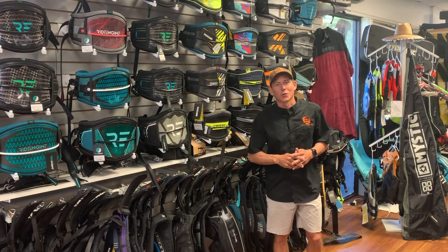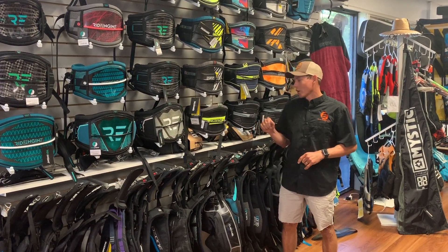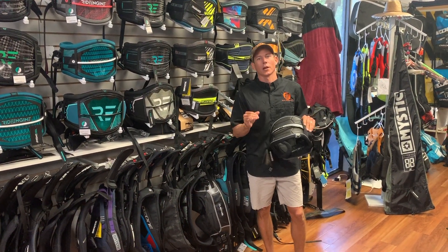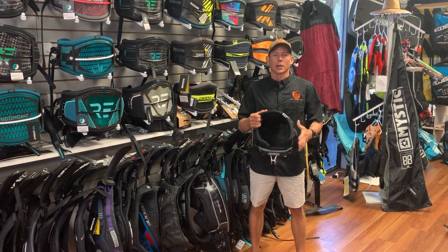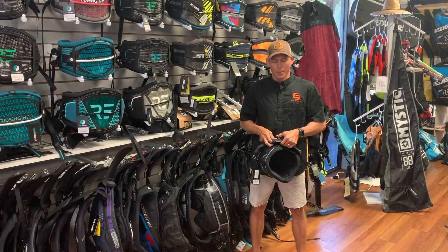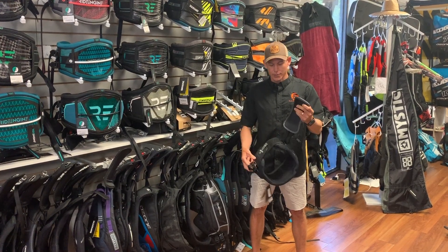Hey guys, Aaron with Elite Water Sports down here in St. Petersburg, Florida. I'm standing in front of the harness wall and I'm going to go over this new Mystic Arc harness. It's a cost-effective harness made for everybody, giving you a nice semi-rigid back at a great price. It comes with the banana bar, which is an easy access spreader bar, and also has a velcro waistline.